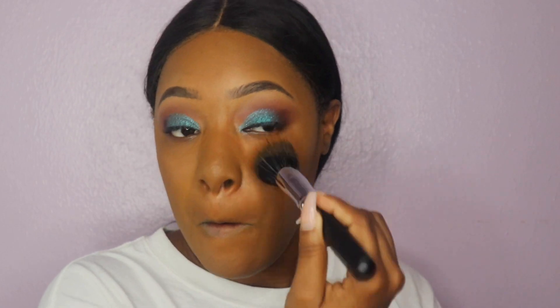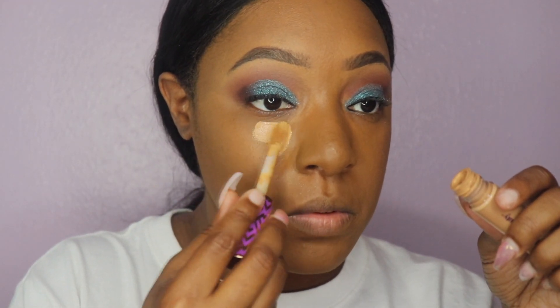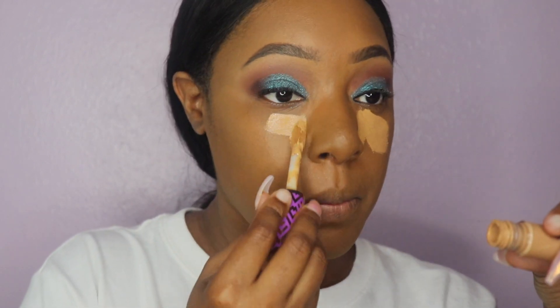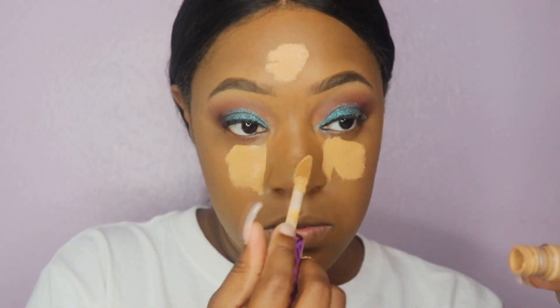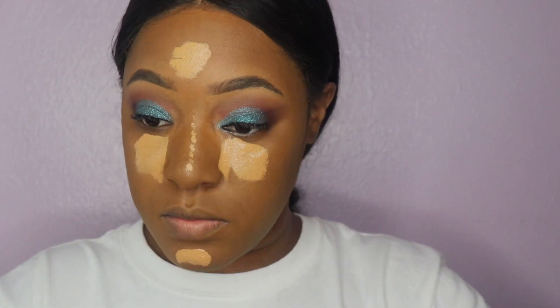Now it is time to contour. For the contour I am using my Tarte Shape Tape concealer and I'm putting it under my eyes, on my chin, on the bridge of my nose, and in the middle of my forehead — those are the only places I put my concealer.